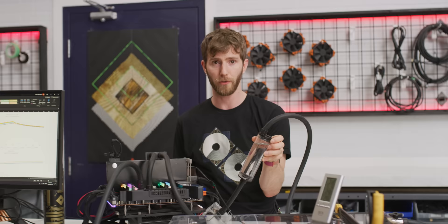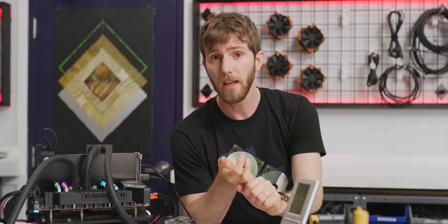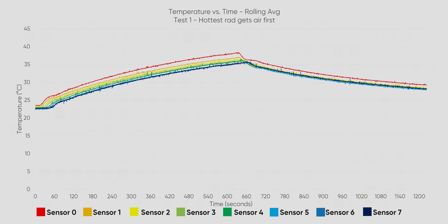Let's dive into how everything performed. For our first two tests, each radiator was paired with Noctua NF-F12 fans, and we used our full assembly of seven radiators stacked one after the other down the wind tunnel. Air flows over the rads from sensor zero to sensor seven, kind of like if our stack was mounted as a front intake. With water flowing from sensor zero to sensor seven, the radiator with the hottest water is at the very front. We can see that most of the cooling happens in this first radiator - represented by the red line - because it's getting both the coldest air and the hottest water. Each successive rad does less and less of the actual work, and we hit a point of basically negligible returns at about radiator six.